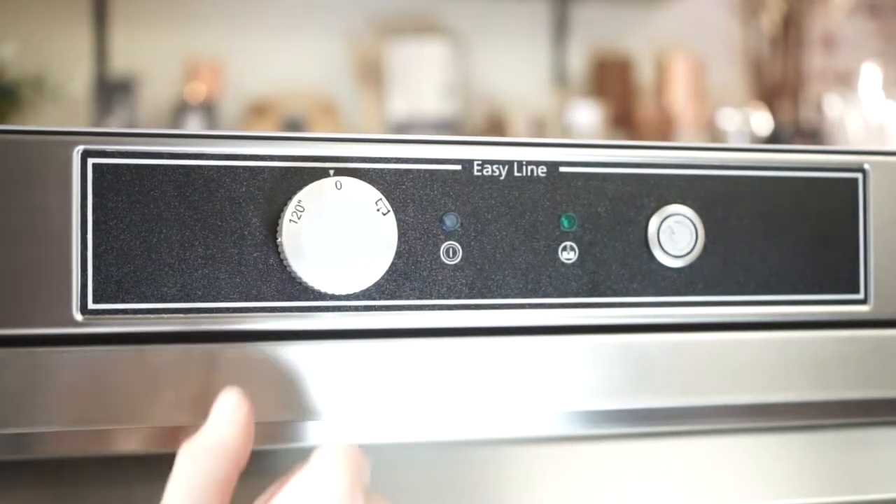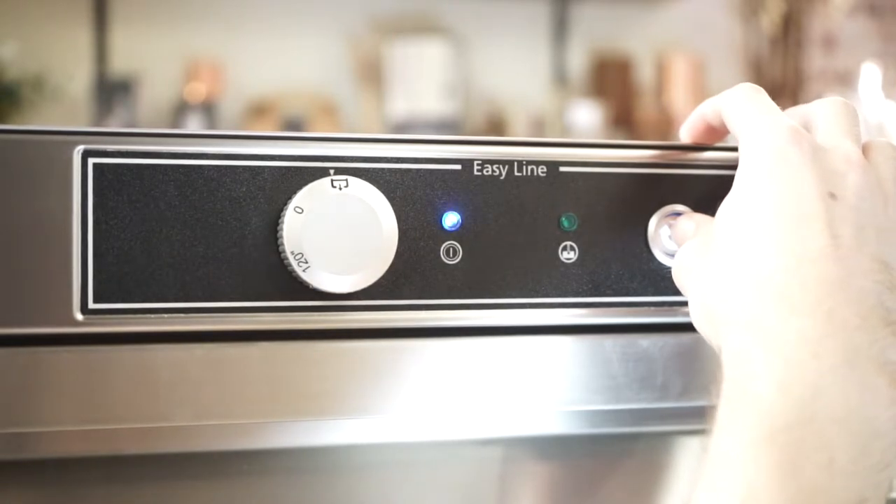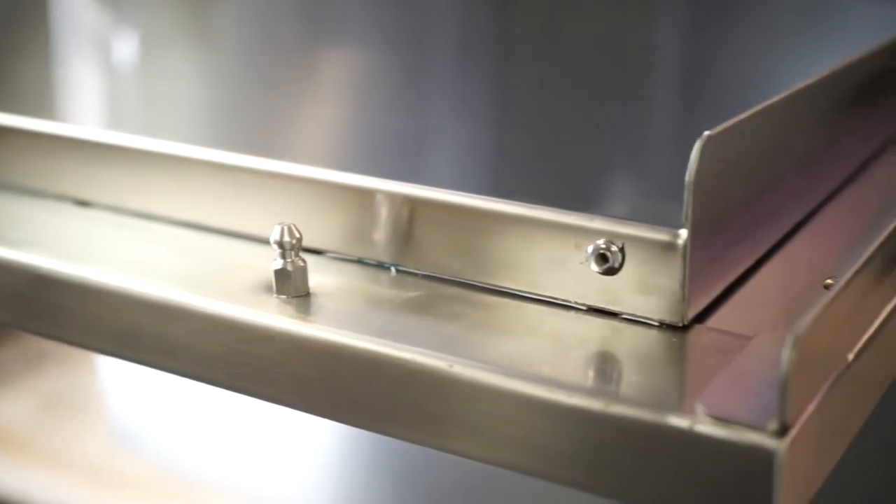All models are 13 amp for easy plug-and-play installation, and across the range there are options for a drain pump to suit your plumbing requirement. Build quality is key and all components are European made to the highest quality standard.